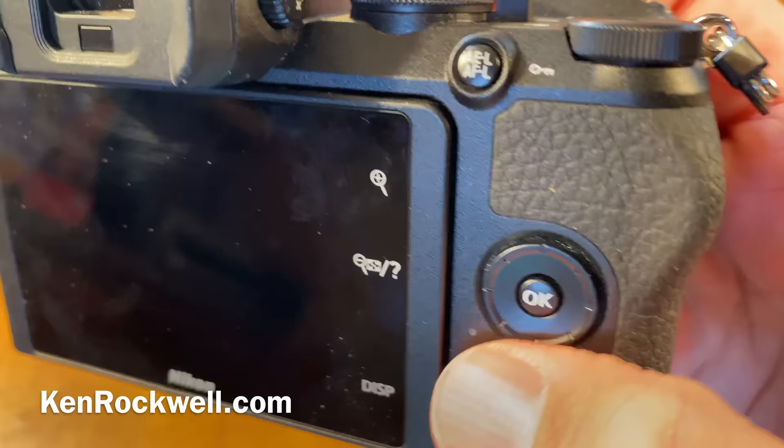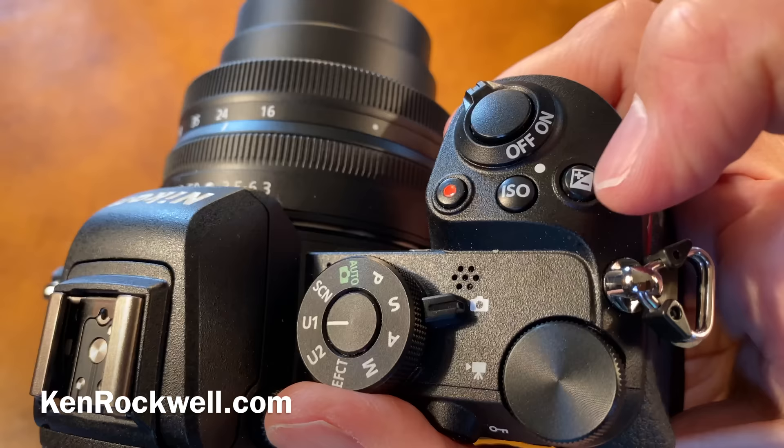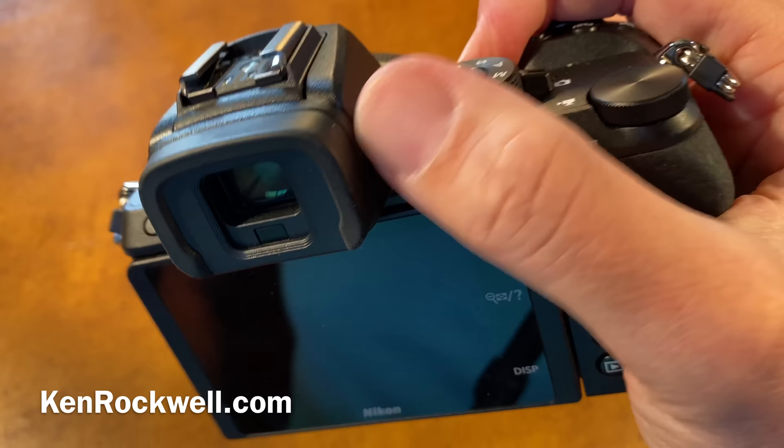The only thing on the other side is the monitor control button, which honestly I wish it didn't even have — all that does is make the monitor not work. The fact that I can control everything with one hand, I love. For someone who shoots every single day and needs cameras to just get out of the way and give me the results I need, I get great results with one-handed shooting.